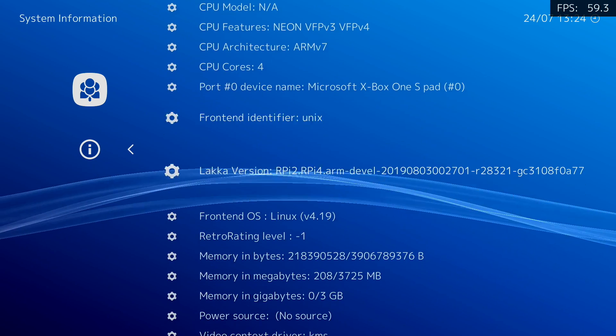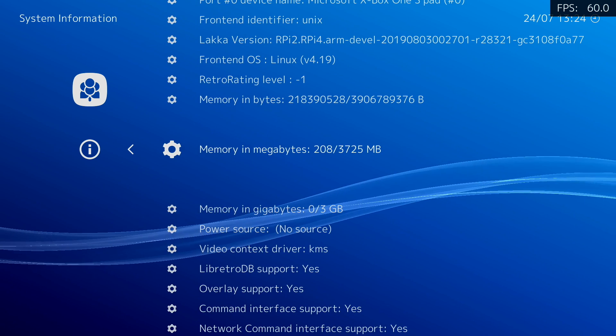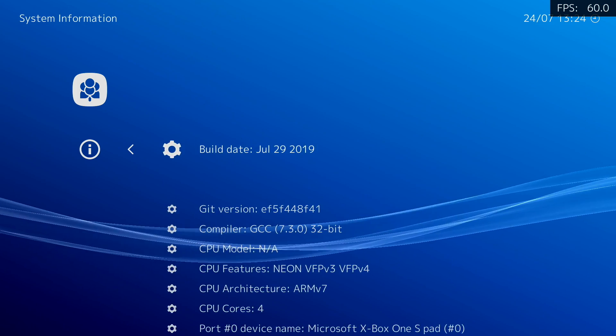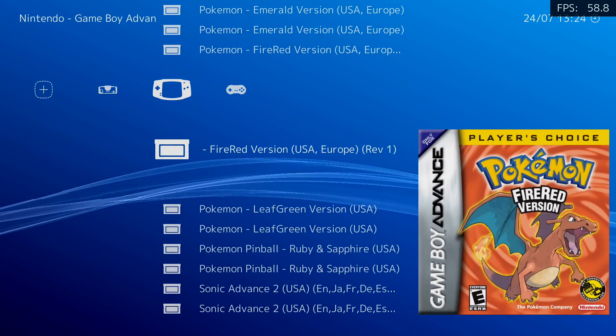Before we get started, I do want to get this out of the way. It's still very early in the Raspberry Pi 4's life cycle. This is an early build of Laka — it's really not publicly available yet on their website, but you can grab it from the nightly section. I do plan on making an installation tutorial because a lot of the lower end stuff is working really well now.